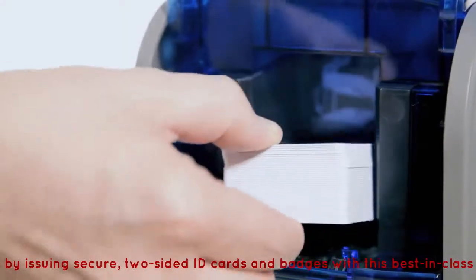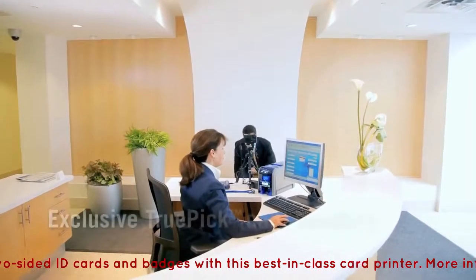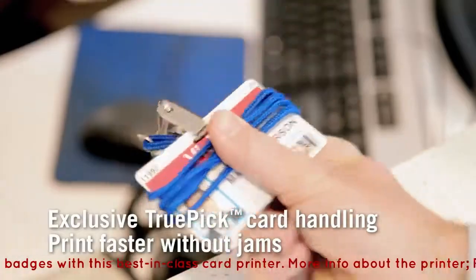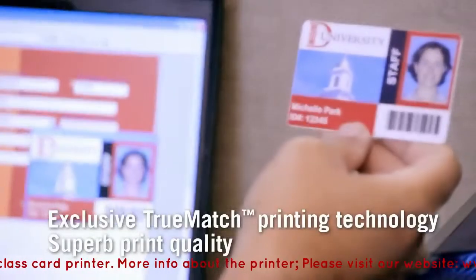SD Series printers deliver superior speed and productivity with reliable card picking accuracy that helps you print all the cards you need without jams. And you get vibrant colors and great image quality, card after card.